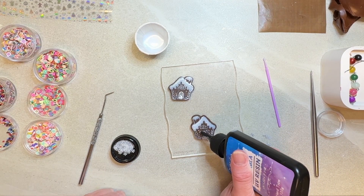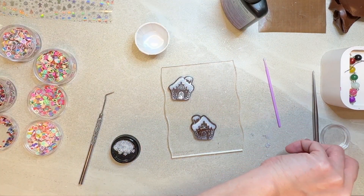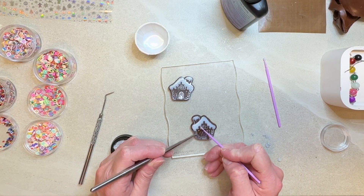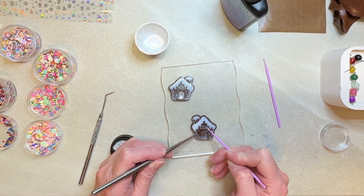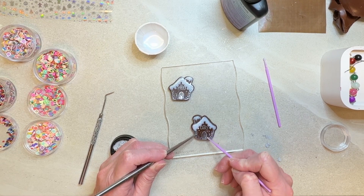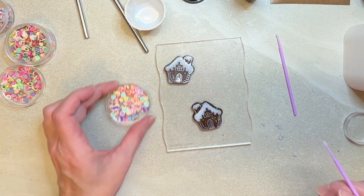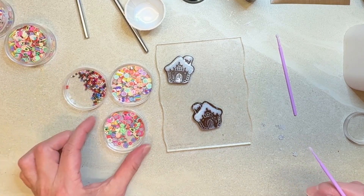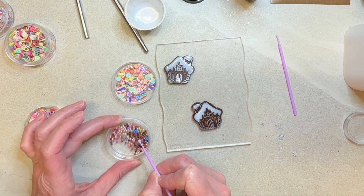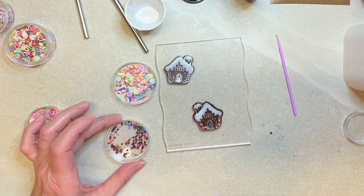Next, I'm going to do a small, clear, thin layer of resin and just push that right up and spread it through the entire bottom. Now I have these other nail art pieces — I have little candies, fruits, and little balls. With the little balls, I know I want to go around the edge, so let's do red and white.